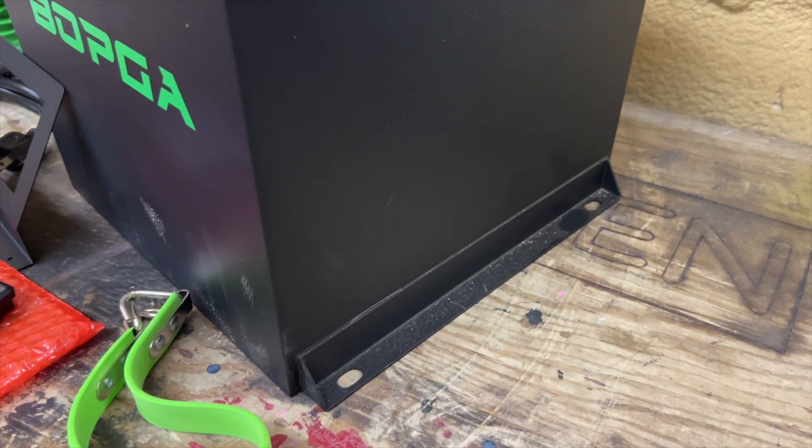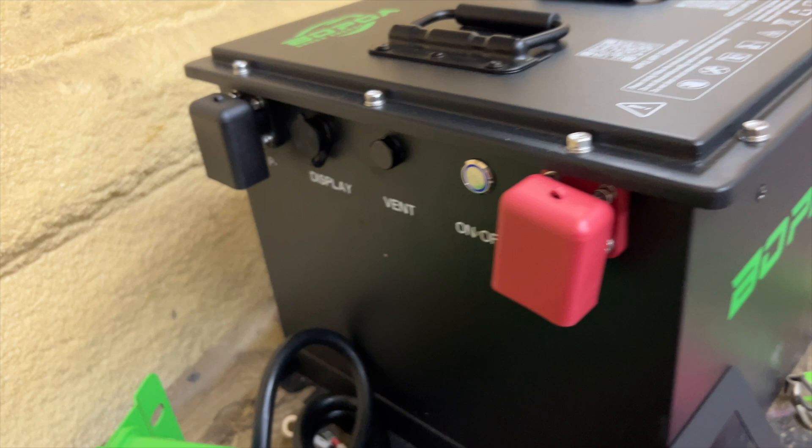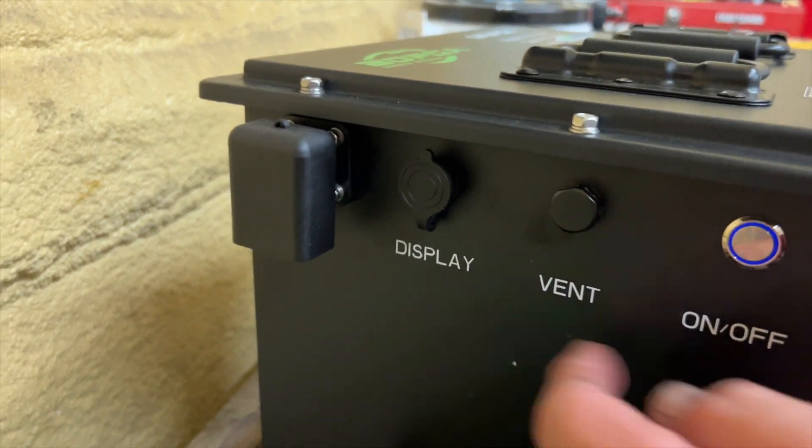This is the right-hand side, so you have some feet to mount it. This is the front. This is the left side of the battery, which has some cable covers. You have an on and off switch, a vent, and a display as well.